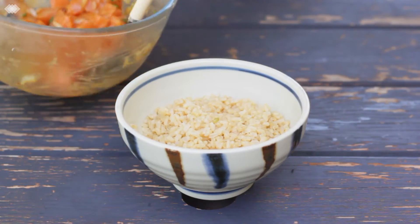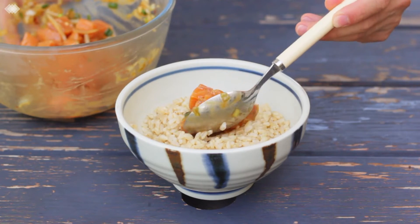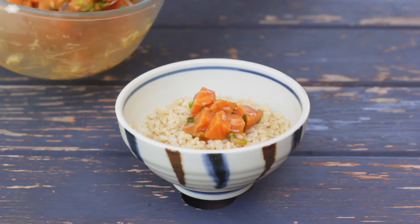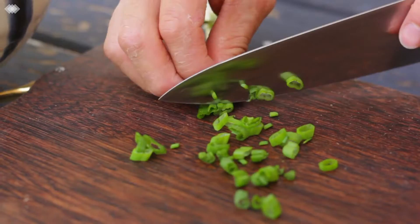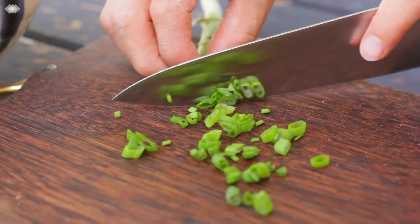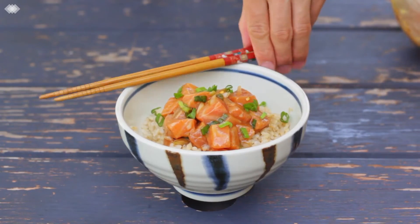To serve, get yourself a fancy Japanese style bowl and fill it up with some brown rice — you can go white or brown, it's up to you. Now just get your delicious poke over the top, and garnish with a few finely chopped spring onions. Don't forget the most important accessory: some fine looking bamboo chopsticks.